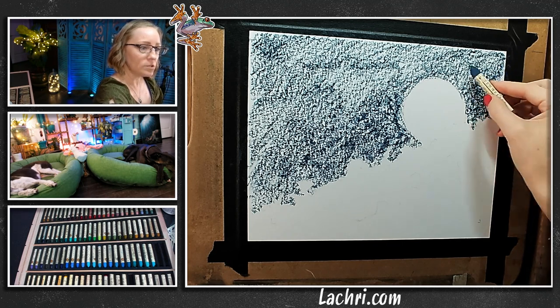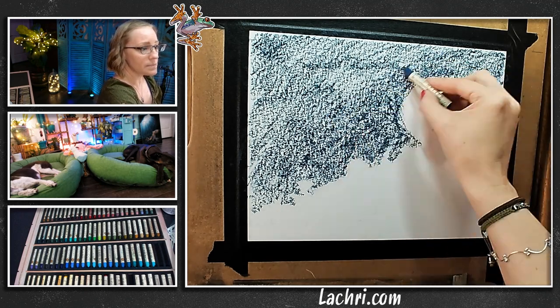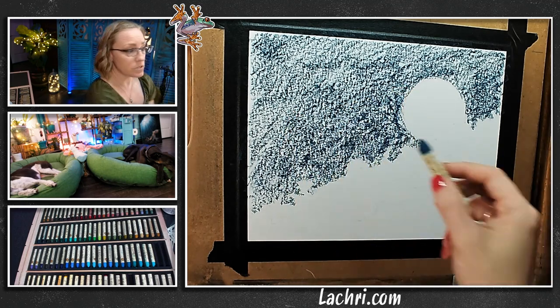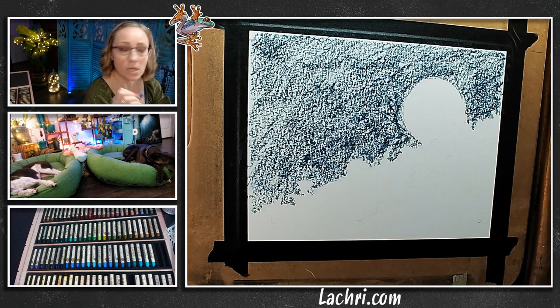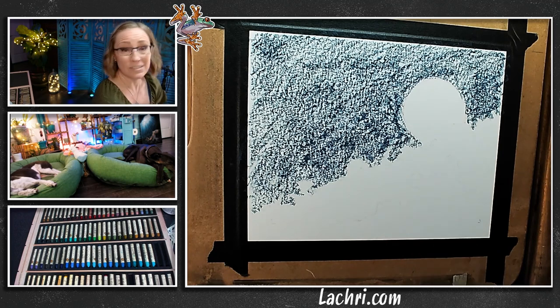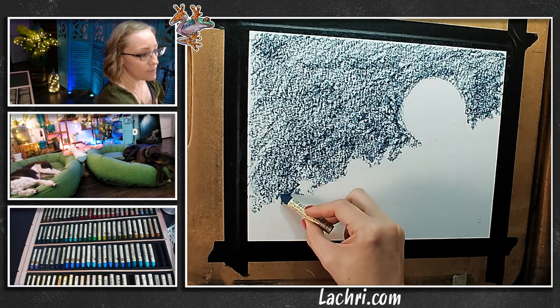Much like colored pencil, I want to make sure I have a decent amount of pigment on the paper so that when I start blending with OMS it has something to work with. You can really see how grainy and gritty this is — that will affect the end result. One method is to push really hard and grind the pigment into the paper, but I'm not going to do that. I'm using a lighter hand, and I actually like the slightly blotchy look you get with oil pastels.